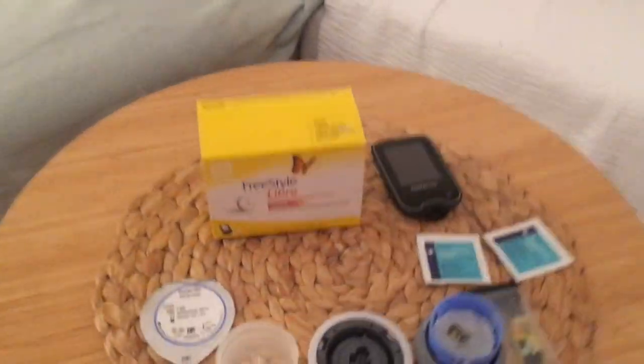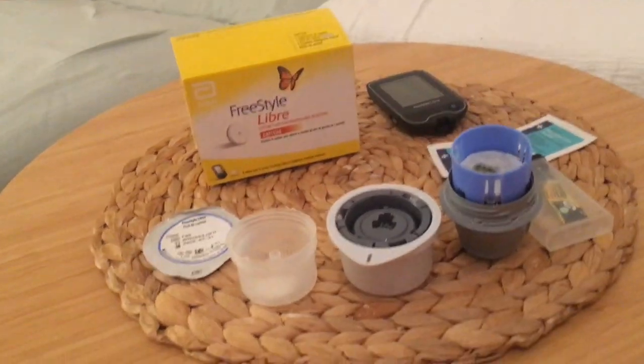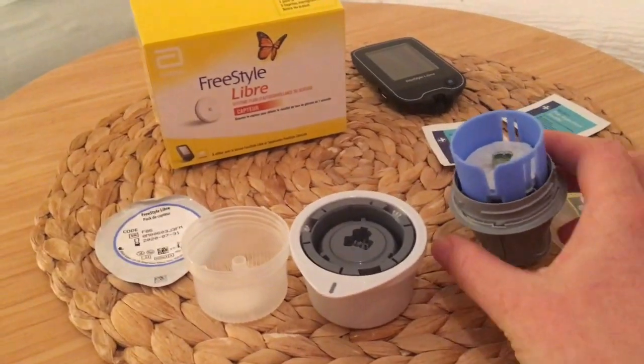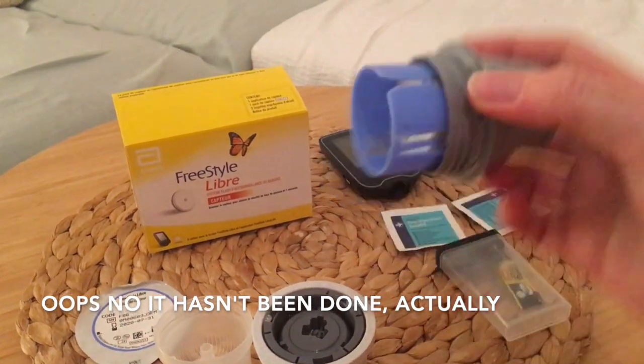I'm going to show you the gear. This is the box the sensor comes in — it comes in two parts. The sensor is actually in here, and then you take it out. That's already been done, so this is the part that you use to apply the sensor.